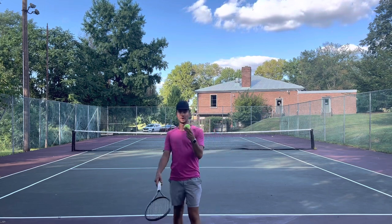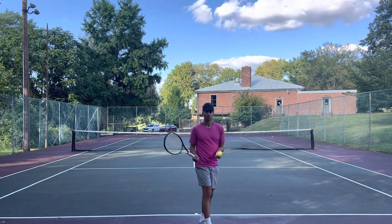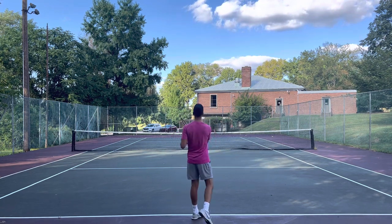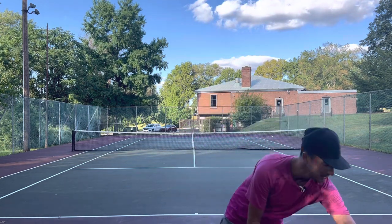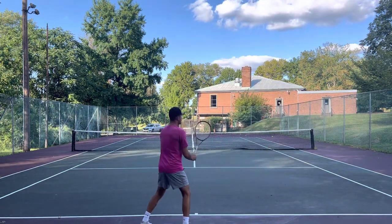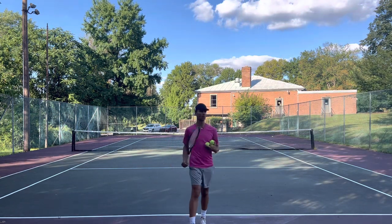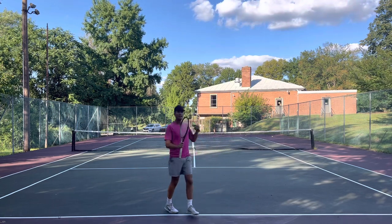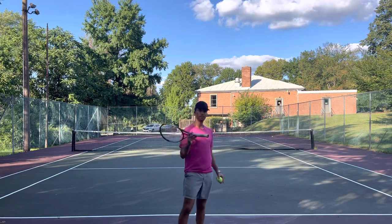Where players go wrong when the ball is going super slow is that they expect the ball to come at them — they expect to redirect the pace. But no, you've got to start from scratch. It's like making pasta from scratch. The ball is coming super slow — watch what you're going to do. You're going to move up to the ball. You're not going to let the ball come to you; you are going to go to the ball. Number one: get up to the ball. By getting up to the ball, you're going to get forward momentum, which will help you create pace.